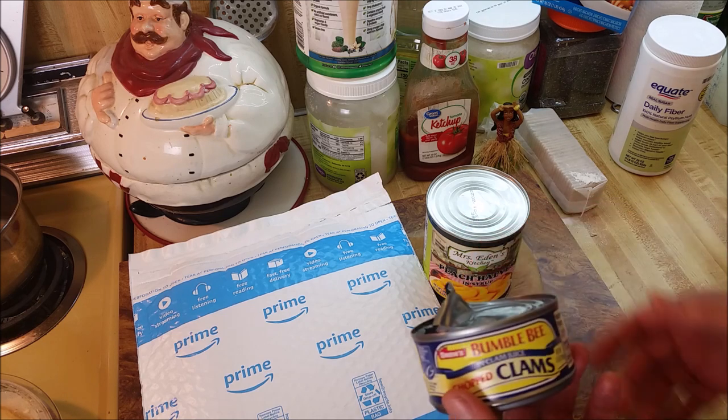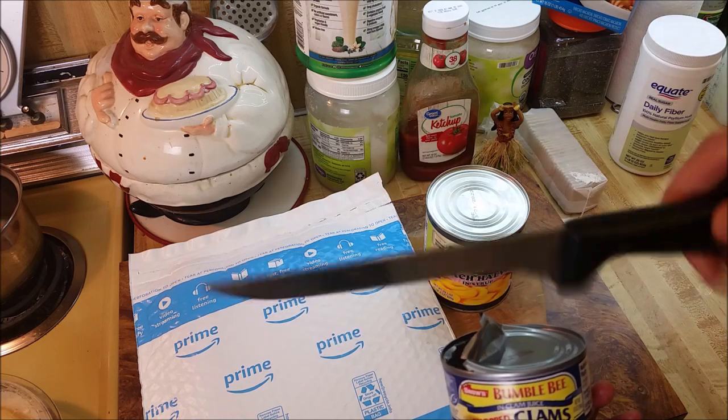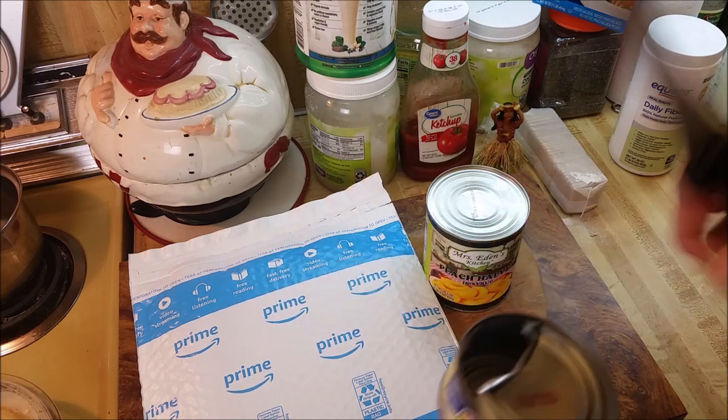I had to open up a can of clams with a knife. This is not conducive to non-visits to the hospital.